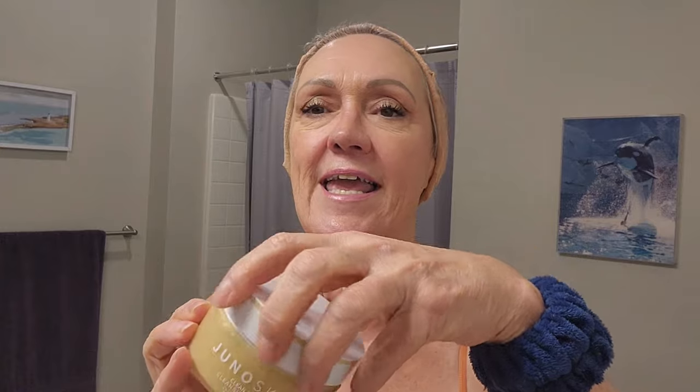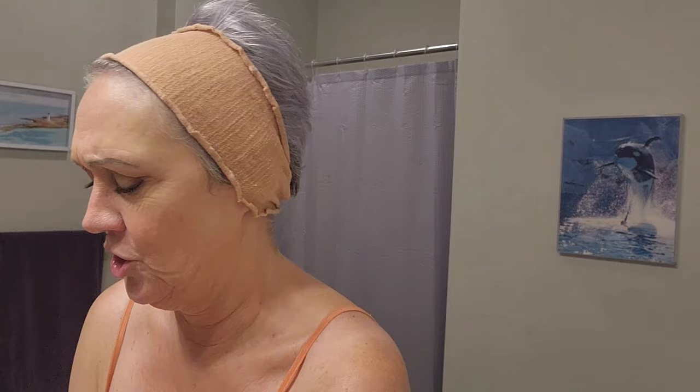Now the first thing I do is wash my face. I have a double cleanse. What I'm using is this Juno Skin Cleansing Balm — it smells like heaven. It really helps loosen up your mascara and get off your first coat. First thing we do, too, is wash our hands. We want clean hands on our face.